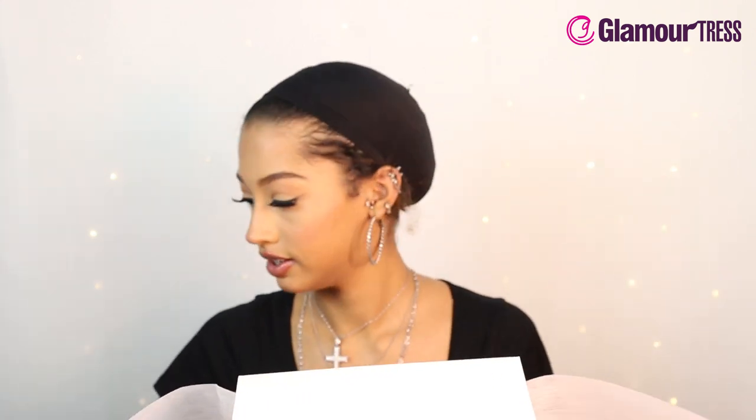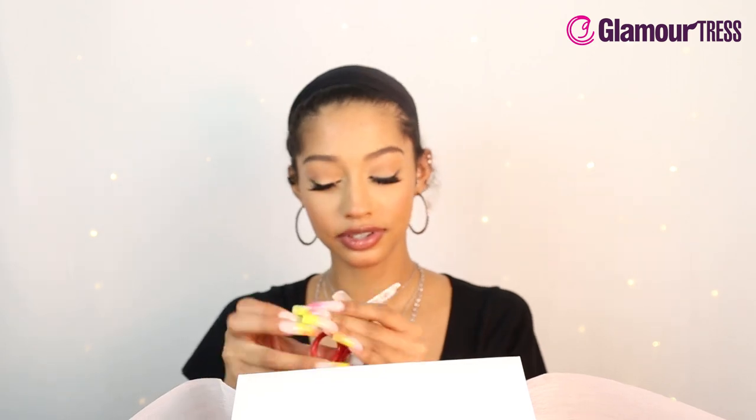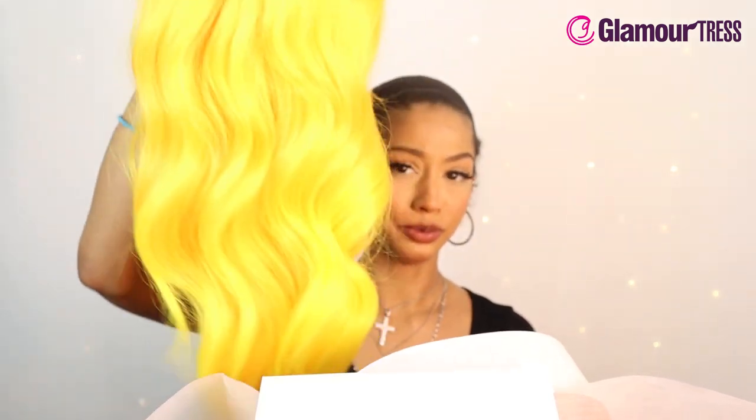Let me cut her on out with my handy dandy industrial scissors. I just love unboxing the wigs and getting to see the color in all of its glory.